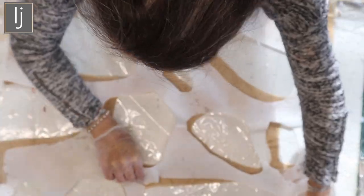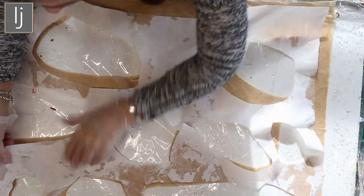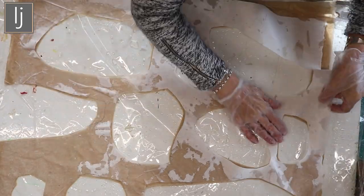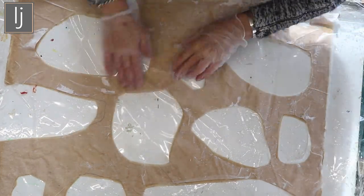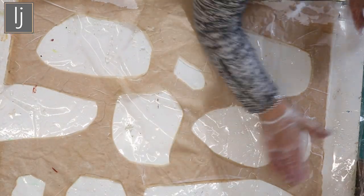I'm hoping it'll create a solid form rather than a stringy form, but we'll see how it goes. I think that's the last layer going on now. Then I'll sit with a bowl on my lap in front of the telly this evening, wearing gloves, and just pass the papers from one side to the other, taking my time.